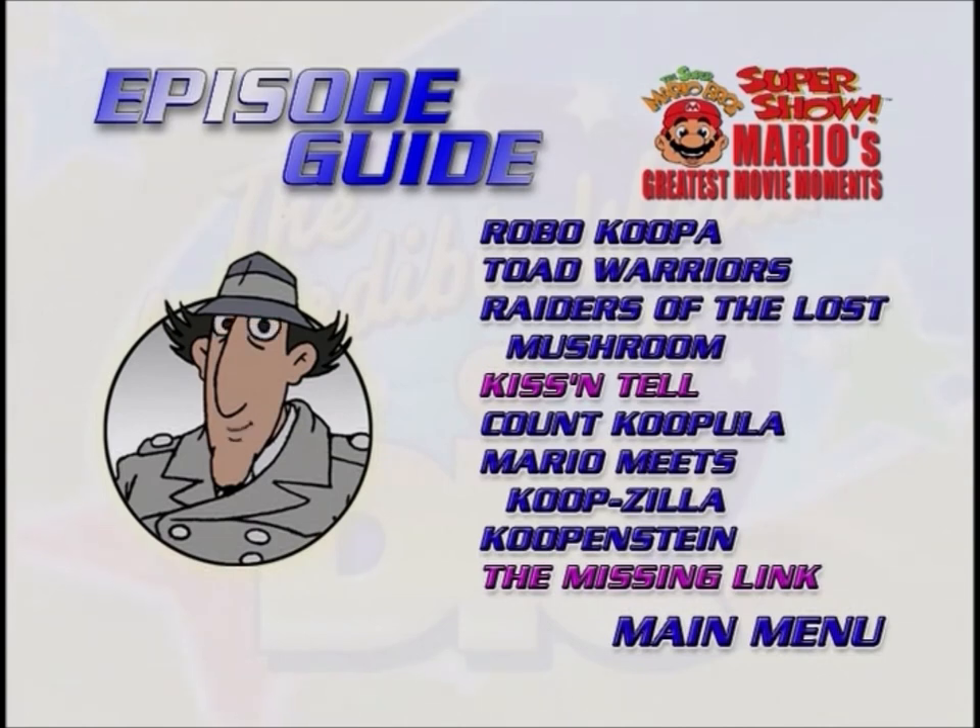Welcome to the episode menu. From this menu you can go to individual episodes. This way you can go directly to your favorite episode. This menu works a lot like the main menu. Just use the arrows on your remote to move the glow around the episode you want to see. Then press select or enter on your remote. If you want to go back to the main menu, just move the glow around the main menu button and press the select or enter button on your remote.